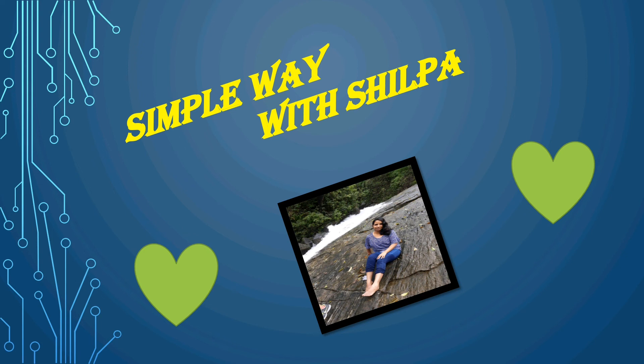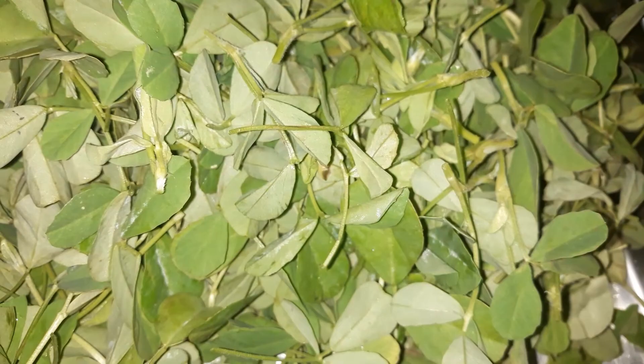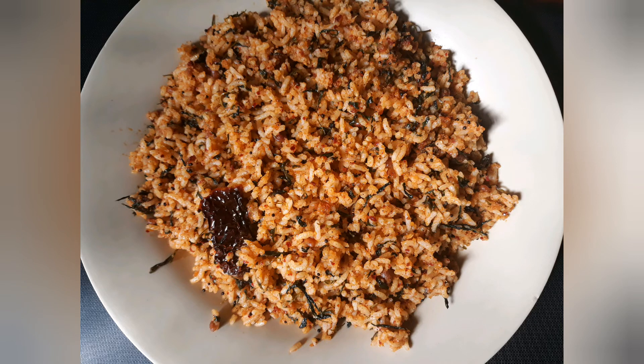Simple Way with Shilpa. Like, share and subscribe to my channel. I am using this recipe and will use many more recipes, but I will make my own recipe.